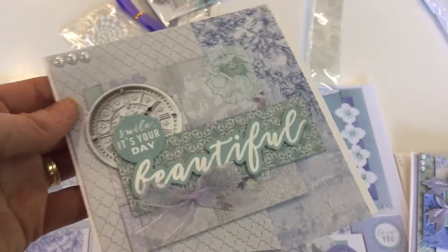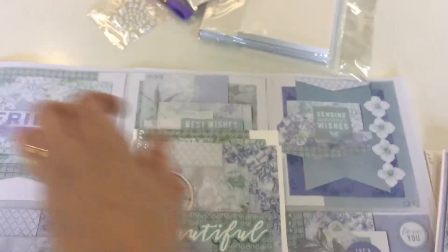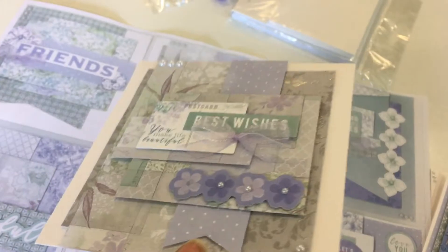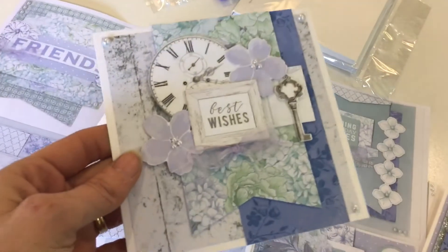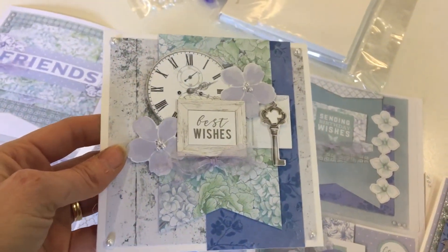She's given you six ideas to get started with, and you will have plenty of leftovers to make many, many more cards with this kit. These are super fun, quick, easy kits. Sit down with the girls and just make these — the kids, the grandkids.